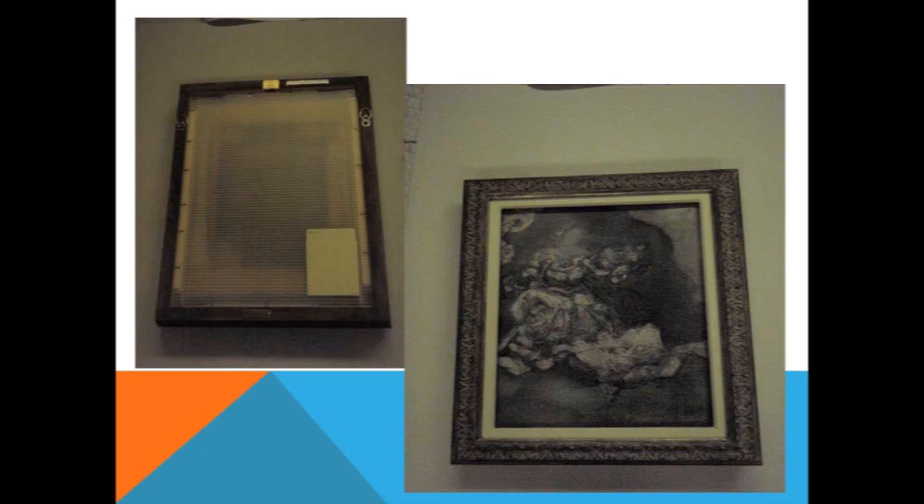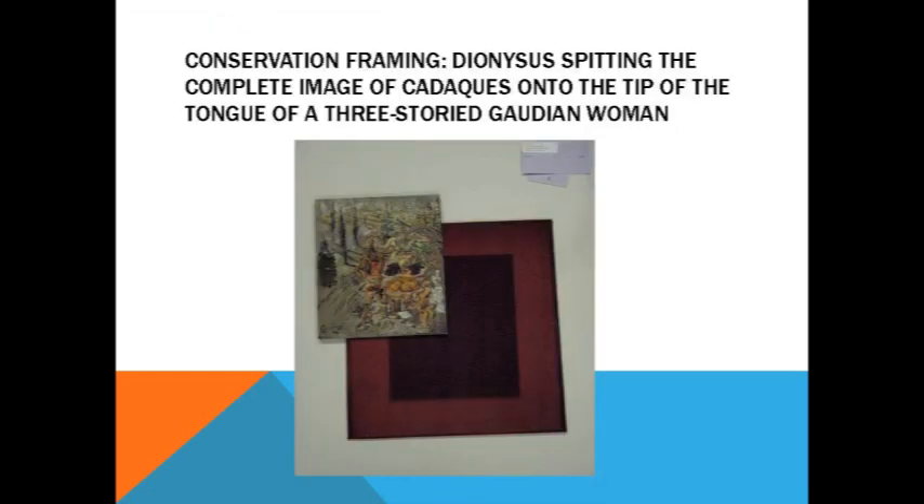The grisaille — the gray, limited palette that Dalí used on this painting was a bit of a challenge, but I think the frame suits it very well. I hate to have favorites in the collection, but I think this little painting is probably my favorite. Not only because of the title, but the overall composition: Dionysus Spitting the Complete Image of Catechaz onto the Tip of the Tongue of a Three-Storied Gaudinian Woman. The title tells it all.